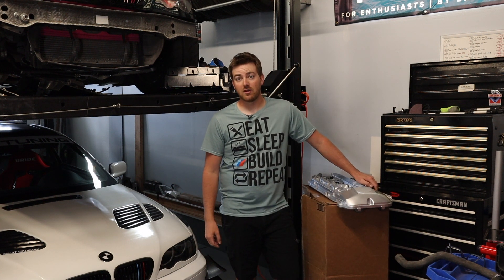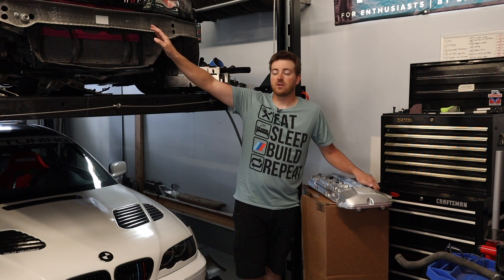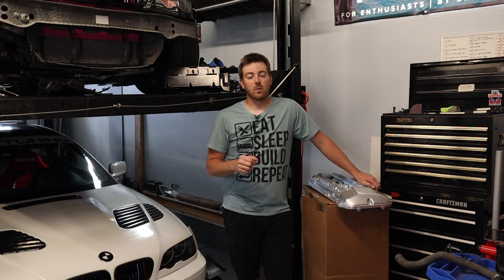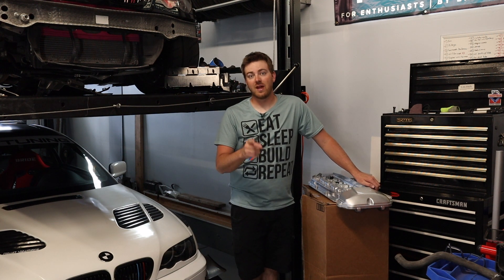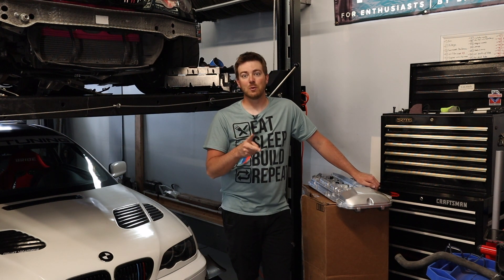Before we get into that, make sure you are subscribed to the channel and following us on Instagram, Tenzin underscore Motorsports. This car up here is our M54 swapped M3 — you can follow that on Instagram, Nikki underscore Nightmare 46. We're doing some giveaways this summer, stay tuned. That video should be up really soon. I think you guys will like it — we're actually doing two different ones.